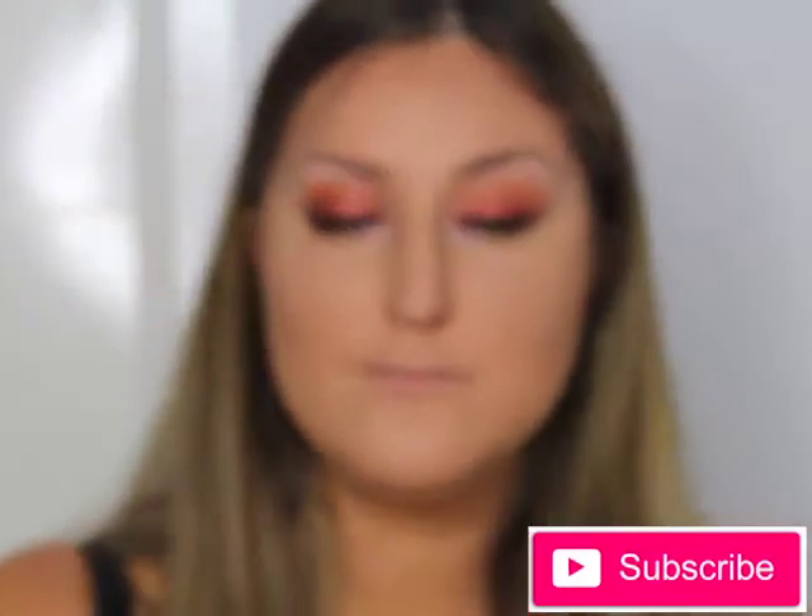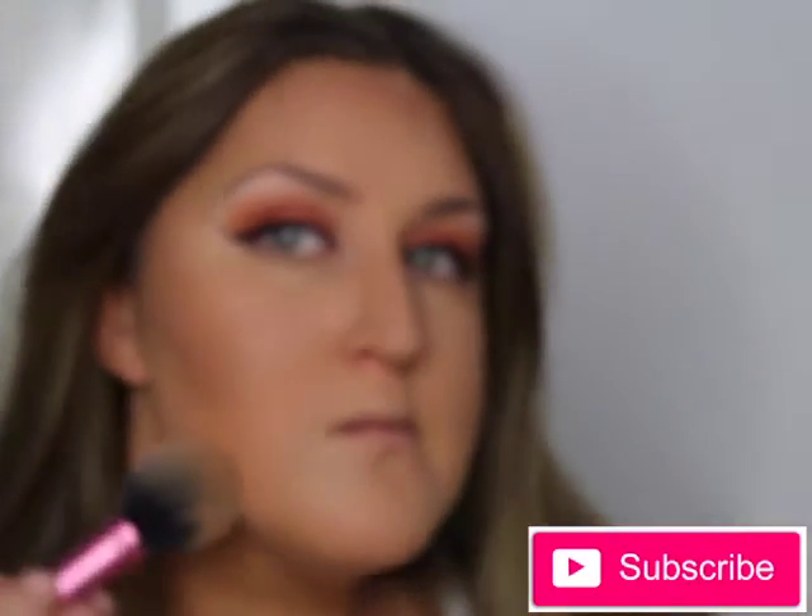Just to make sure everything doesn't look too powdery, I'm going in with the MAC Fix+ spray. Then I'm going back in with the HD banana shade from Inglot right underneath where I chiseled out my cheekbones, applying it to make them pop and give more dimension.